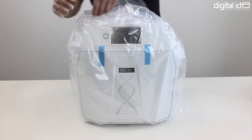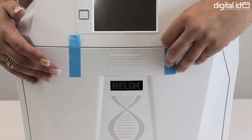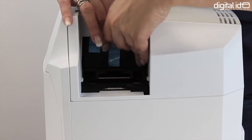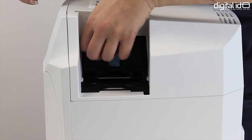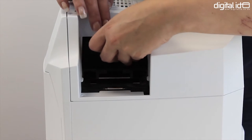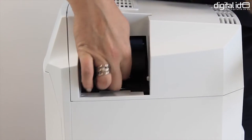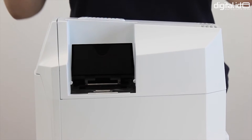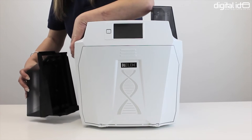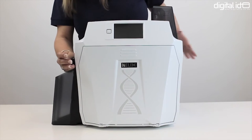Take the printer out of the packaging, carefully peel away the glue tape from the front of the printer and the side, and also remove the cover from the pre-installed cleaning roller. Next, slide the 200 card input hopper into place, then put the 200 card output hopper into place by lifting the printer slightly, pushing underneath and clicking into place.